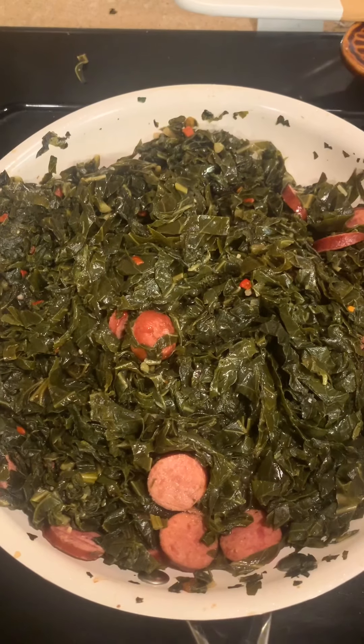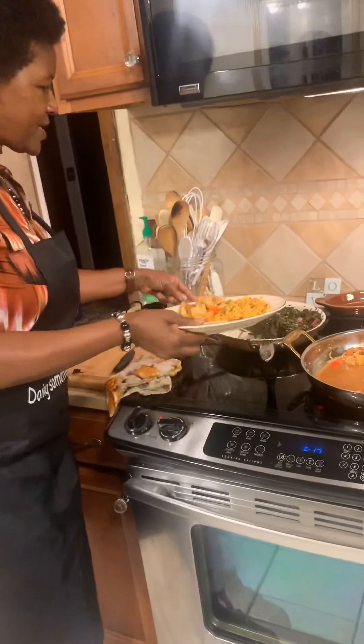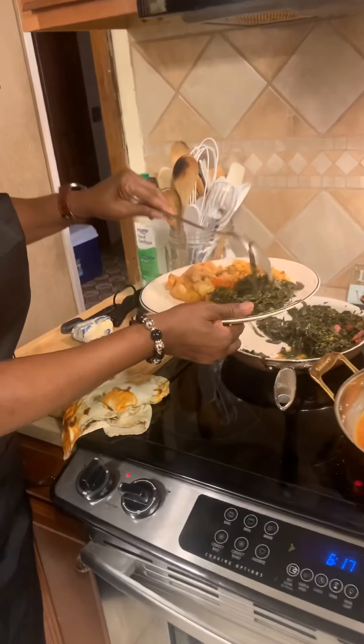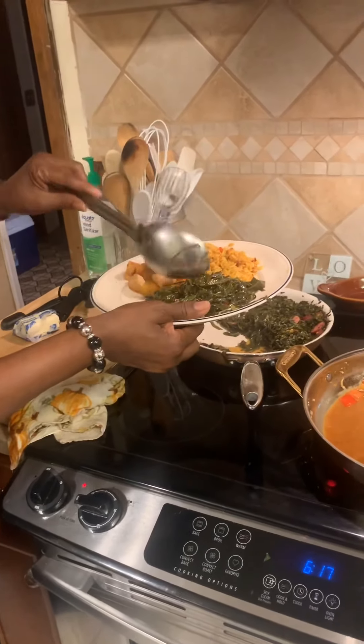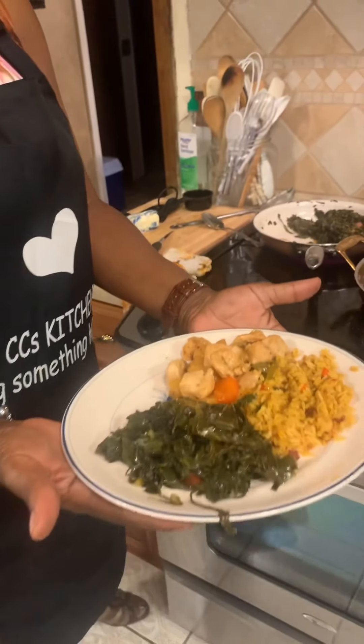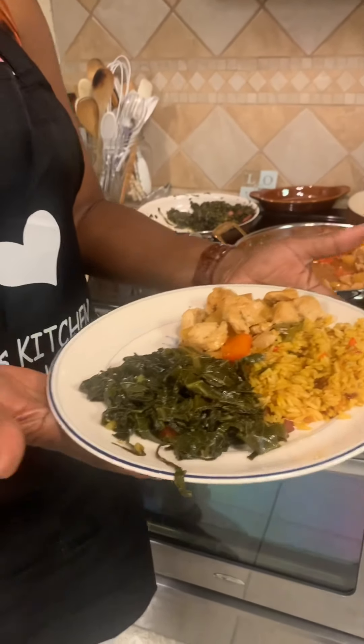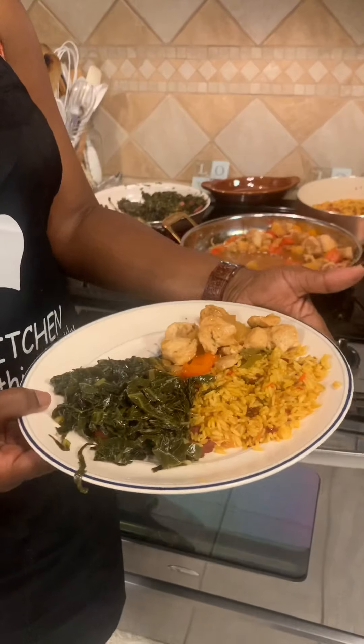Here's that meal and we're going to add our collard greens here. If you want to serve your meal, you have your Hawaii pineapple chicken on the side, yellow rice, collard greens — and look, CC's Kitchen!